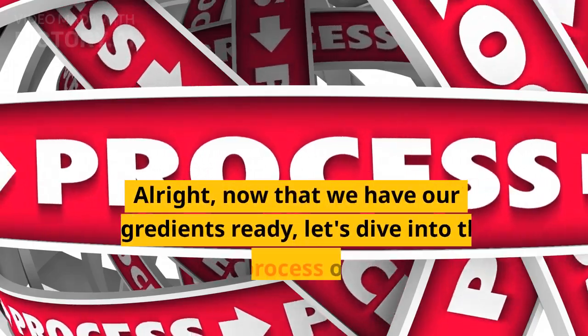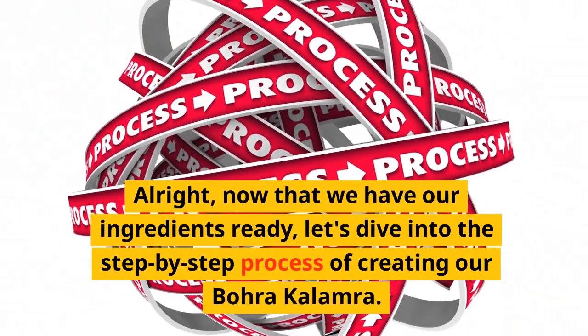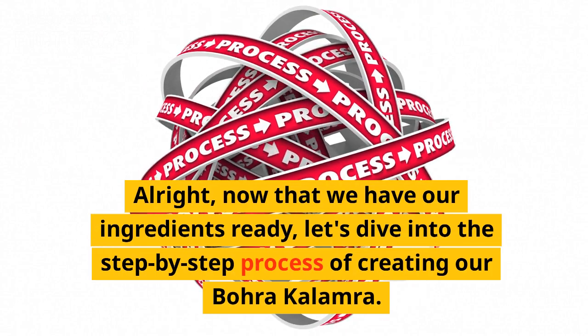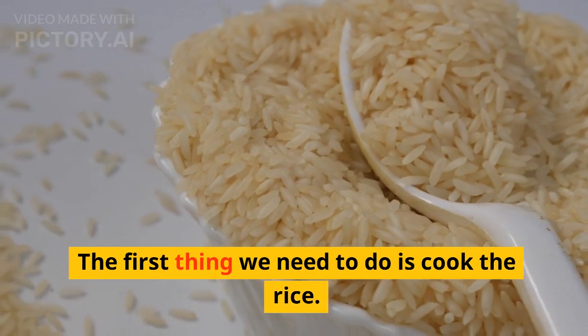All right, now that we have our ingredients ready, let's dive into the step-by-step process of creating our Bohra Kalamara. The first thing we need to do is cook the rice.